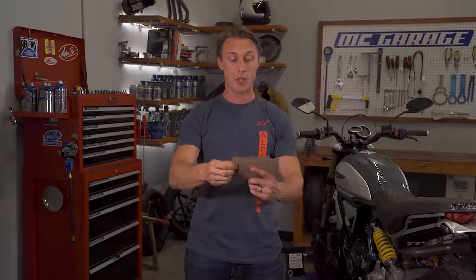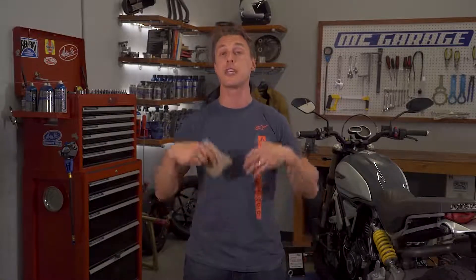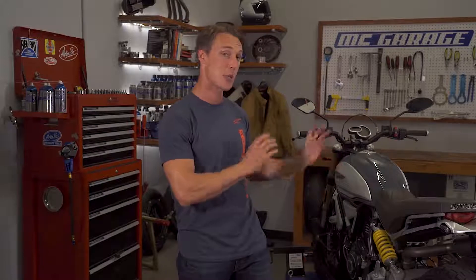Does ABS give you more traction? It does not. But what it does do is allow you to exploit whatever traction is available to stop as quickly and safely as possible. Does ABS make bikes uncrashable? No, it does not. But modern day ABS, especially the more advanced systems like the cornering ABS you can get on this Ducati, are closer than ever before to keeping you from falling down.